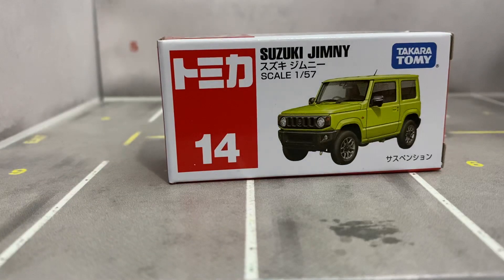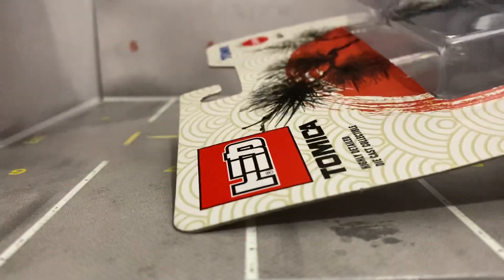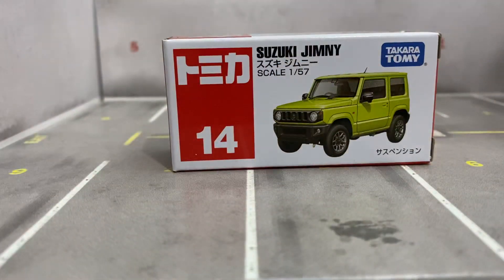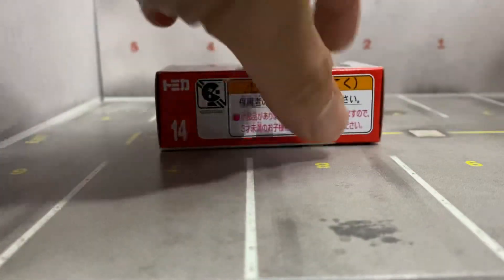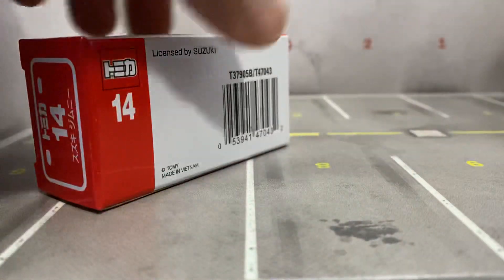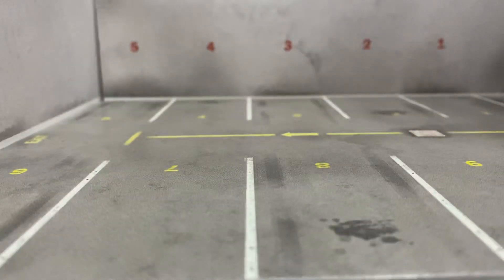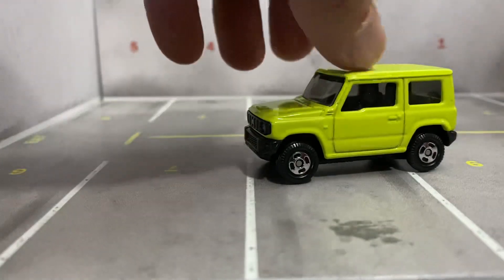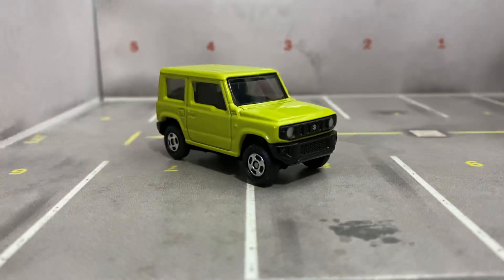You know how the first round of these Tomicas said 'Walmart' on them? These ones don't say that, so I don't know if they're going to be available anywhere else besides Walmart. If you guys know, leave that in the comments and let me know.